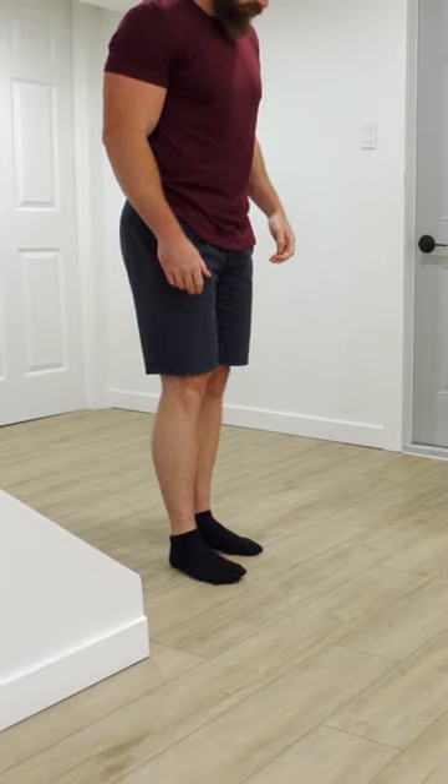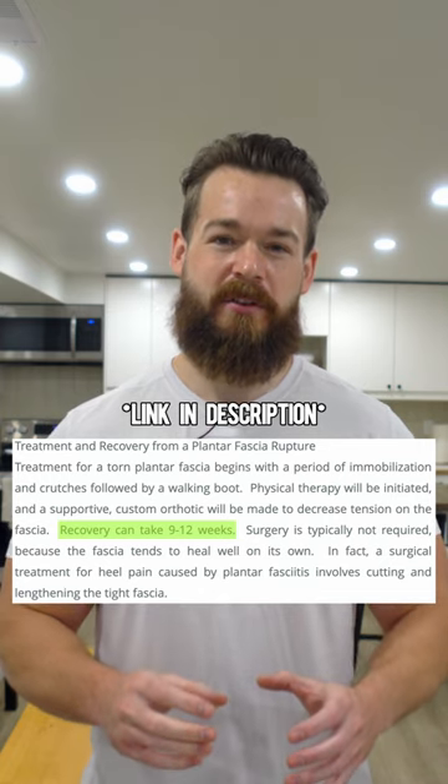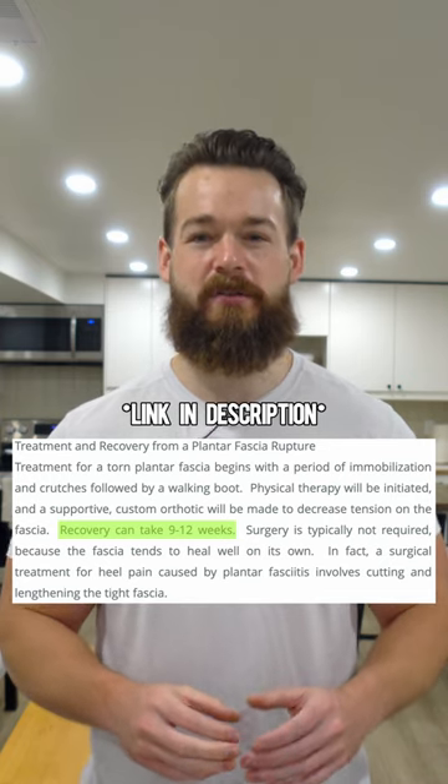By moving and gradually strengthening my foot right away, I went from not being able to bear any weight on my foot to running again in three weeks. The average recovery time for my injury using the RICE method was 9 to 12 weeks.